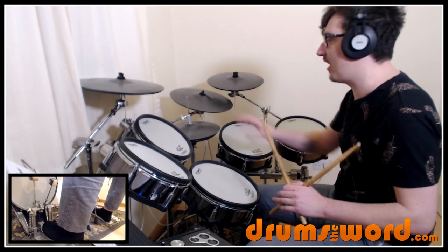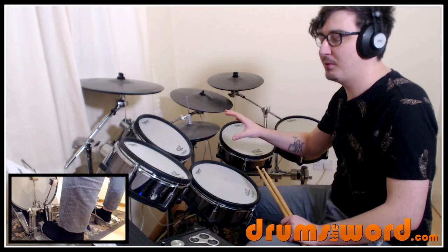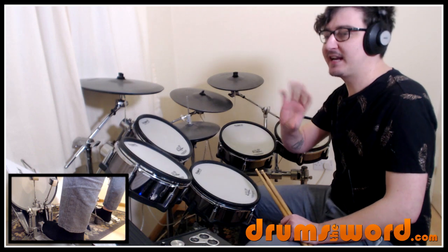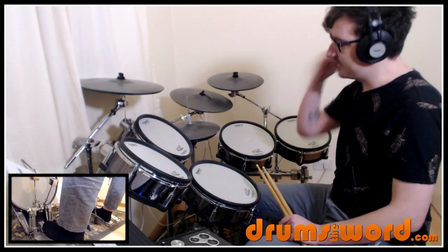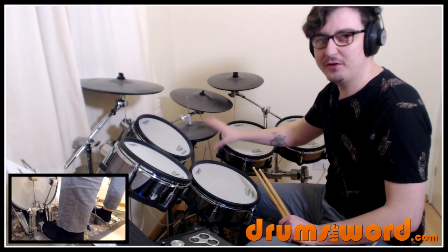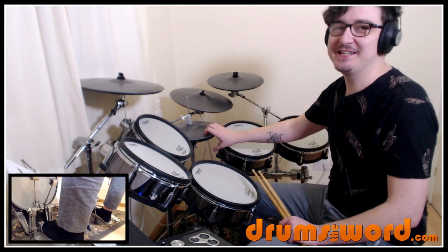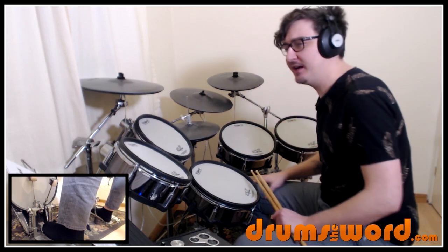By the way, if you want to leave out the hi-hat foot during any of these parts, then leave it out — it's not really the most important part. I think for the first four bars it would be nice if you did include it. But when we get to the second line and it becomes more bass drum heavy, you could probably leave out that two and four. It's one of those more advanced things you can definitely take out, and if you do, it's not going to be essential to the song.